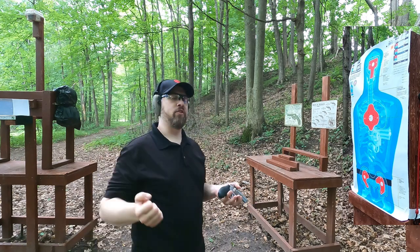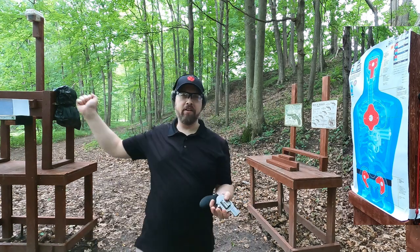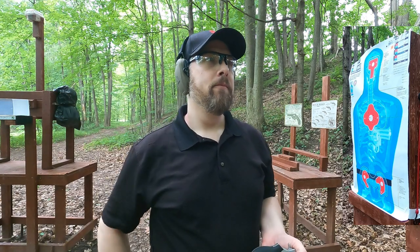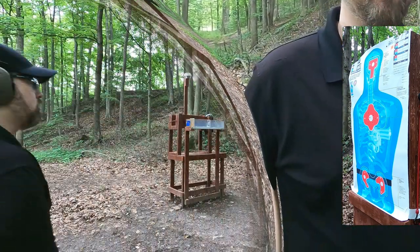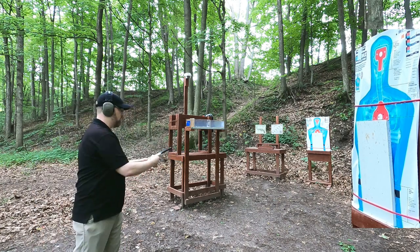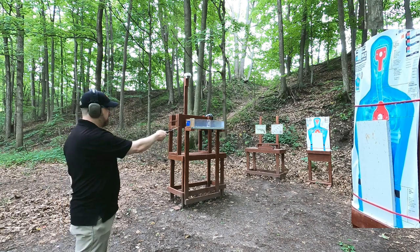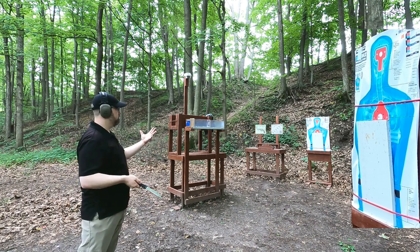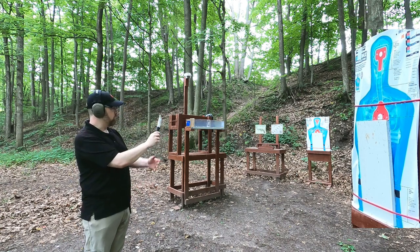Even if they kept fighting, stepping back means they're not going to be able to continue with as much effectiveness. Just for fun, I want to throw the knife from seven yards and see what happens. I am by no means an expert at this, and I know there are different types of throws, but let's see if an average person could hit a piece of pine about two feet by ten inches.